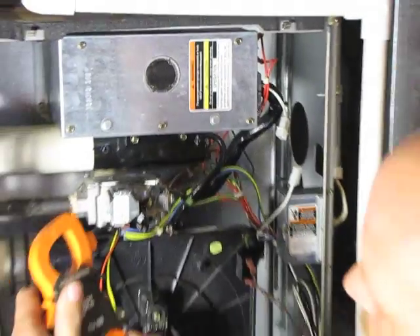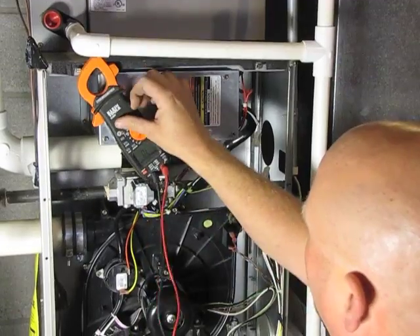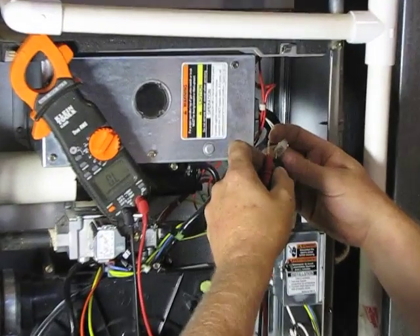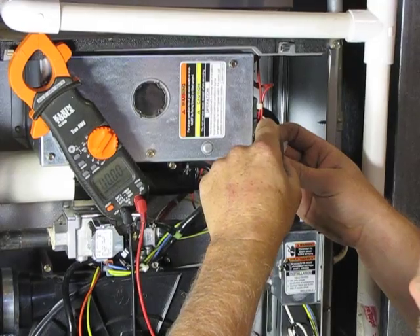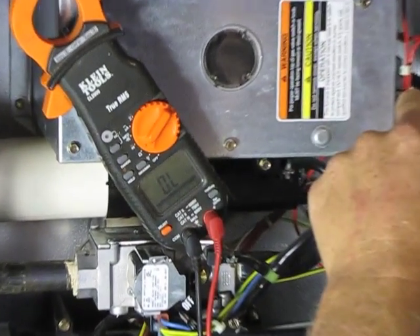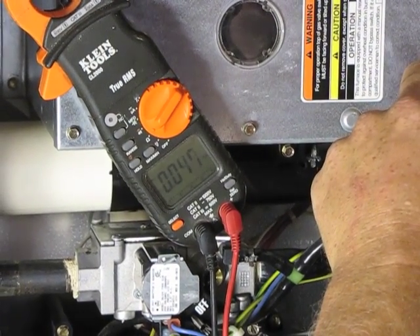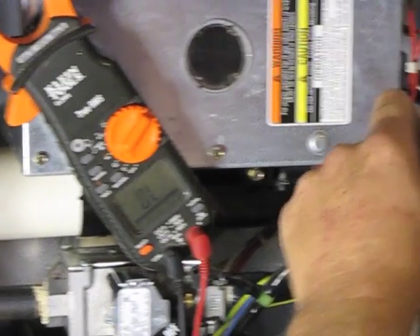The next thing we need to do is check the resistance. It should be between 40 and 90 ohms, and this one is reading 46 or 47.